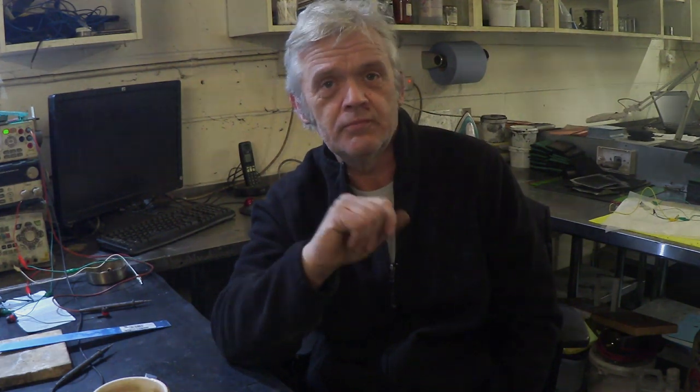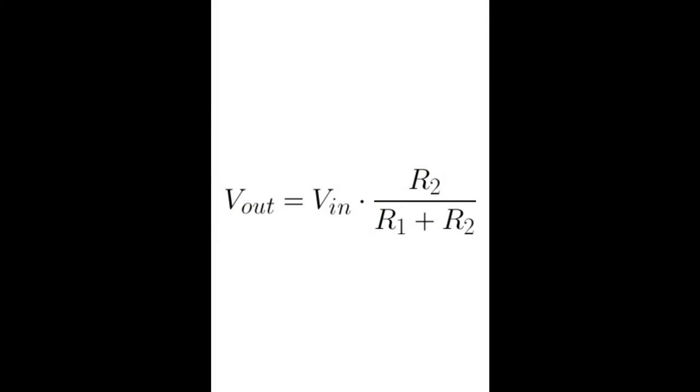A voltage divider has the voltage in on one side, then the first resistor R1, then another resistor R2, and then it goes to ground. You pick off the voltage you want in between R1 and R2, and depending on the ratio of R1 to R2 — which follows a standard rule — that determines what the output voltage will be. With 12 volts in and 5 volts out, I need 1.4 × R1 to equal the value of R2.